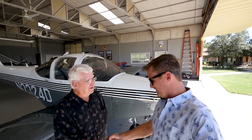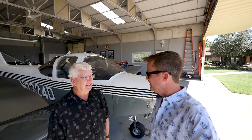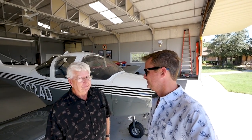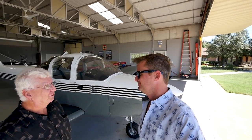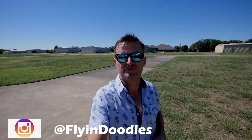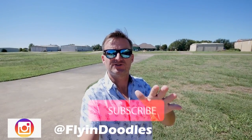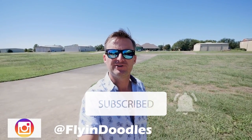Thank you so much, Tom. Thanks for coming out — nice flying with you. I enjoyed it. It's a great airplane — obviously the best Tomahawk I've ever seen, probably the best Tomahawk out there, maybe the best in the world. We'll come back next time and take a look at your 235. So that was the Piper Tomahawk. If you're interested in having your airplane looked at, send me a message down below. Thank you so much for watching — if you liked it, you can check out patreon.com/flyingdoodles, and that's kind of how we fund this whole project.